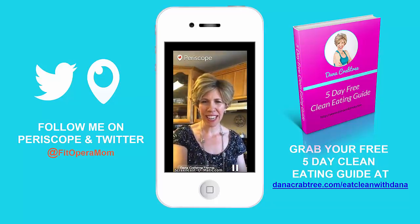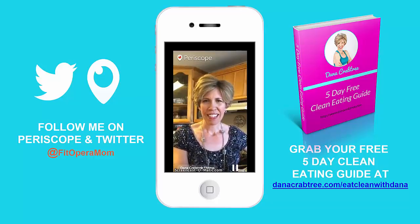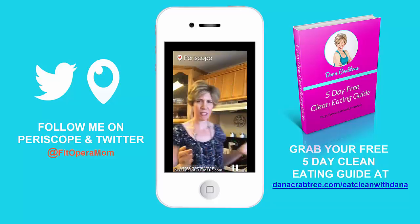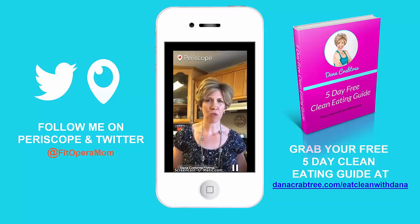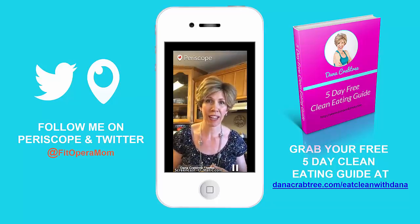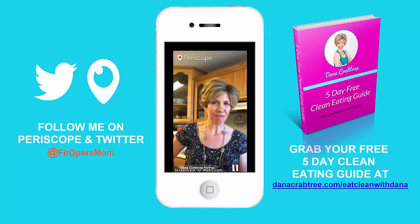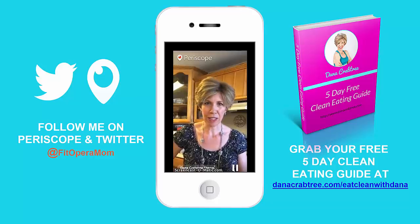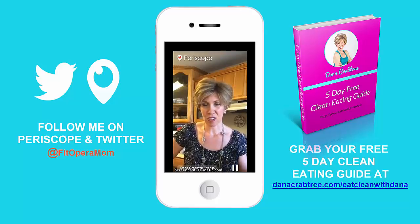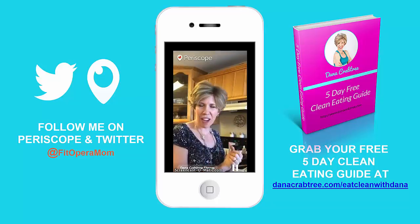Hey everyone, Dana here and we're in my kitchen. I'm also known as Fit Opera Mom. We're going to do one of my favorite healthy cooking recipes. It's not only really yummy and healthy, but it's super quick. I'm very busy - in the evenings I'm chauffeuring my kids around, so I try to make a lot of stuff for dinner time in advance because I can't be standing at the stove.